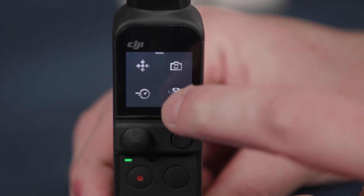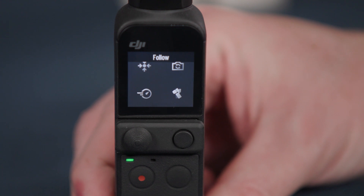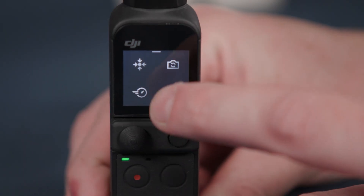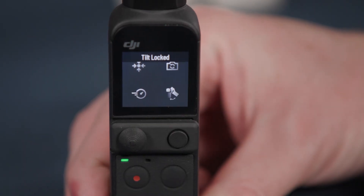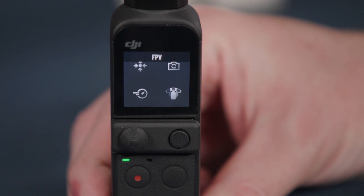The fourth setting will toggle between follow, tilt locked and FPV modes. Follow will enable the camera to follow your movements when you pan left or right and when you tilt backwards and forwards, but it does not follow your movement if you roll the camera. Tilt lock will limit up and down movements so that the camera will only pan from side to side. FPV, or first person view, will allow the pan, tilt and roll axis to follow freely.